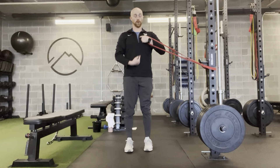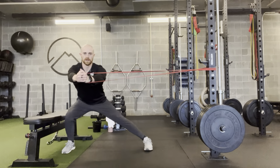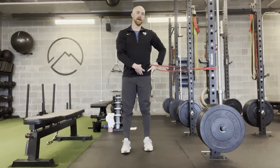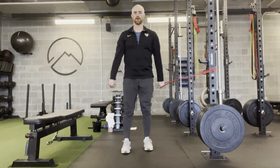You're going to feel that work a little more through the core as you battle that band position. You're going to have to control that position on the way back in. That is the lateral lunge band core press.